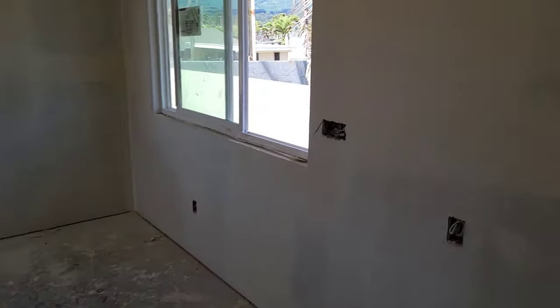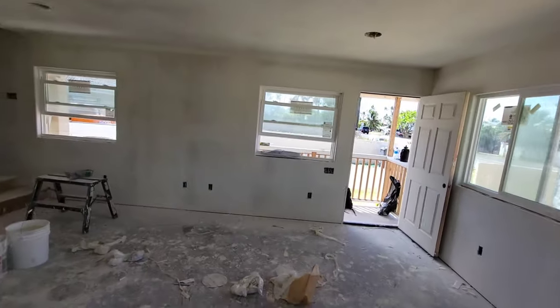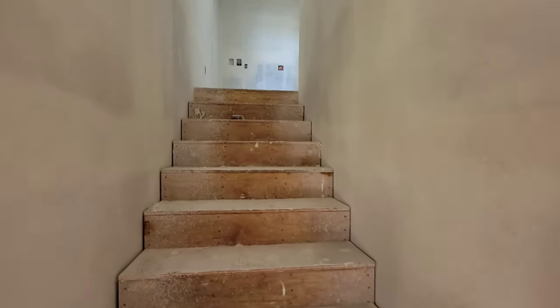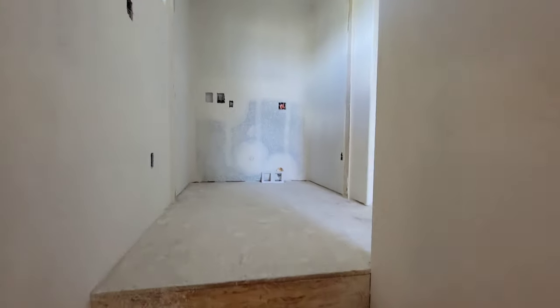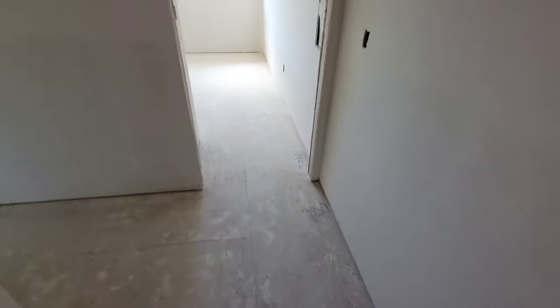I'll do a quick walk-through. We went with a medium orange peel, a light orange peel. You can see we're still cleaning up — the upstairs is done so let's go up there so you can see what it looks like dry. Upstairs is aired out already, the guys scraped and swept everything.